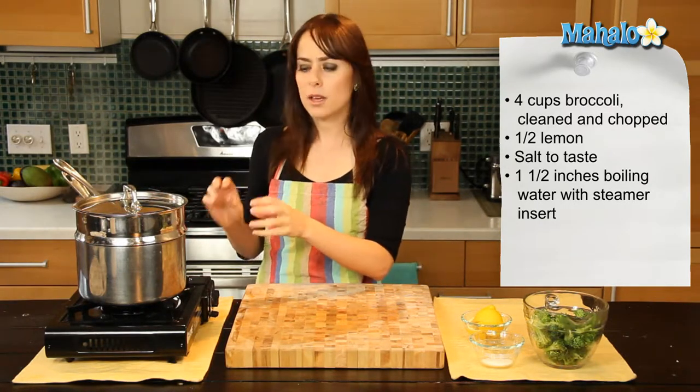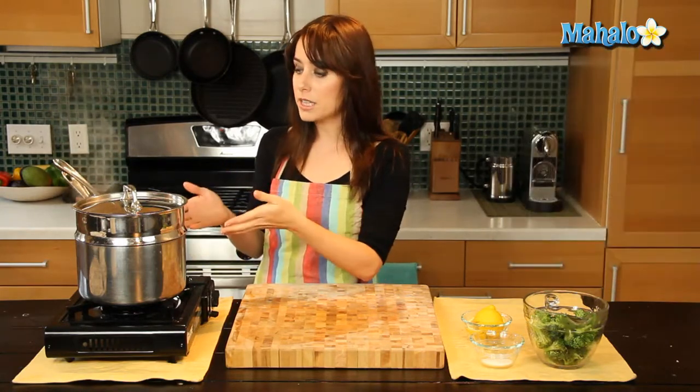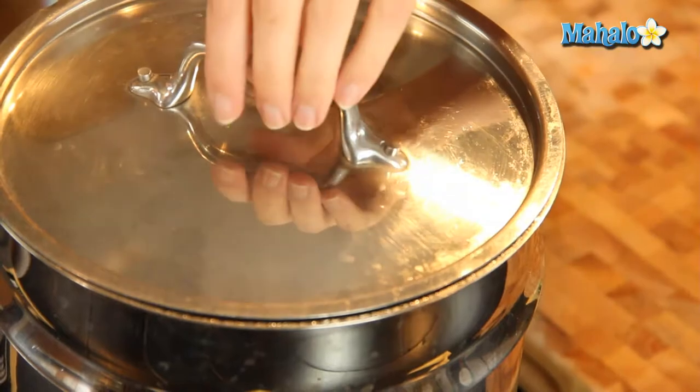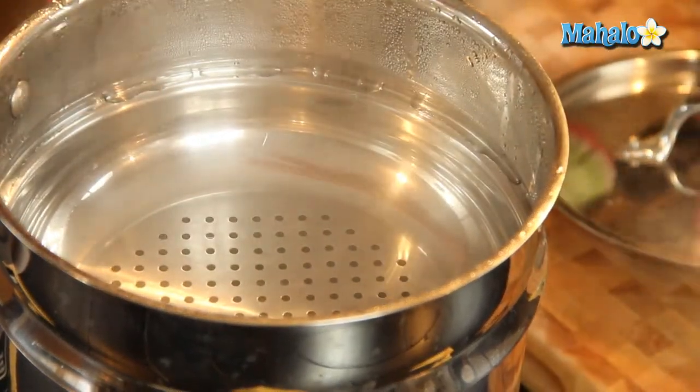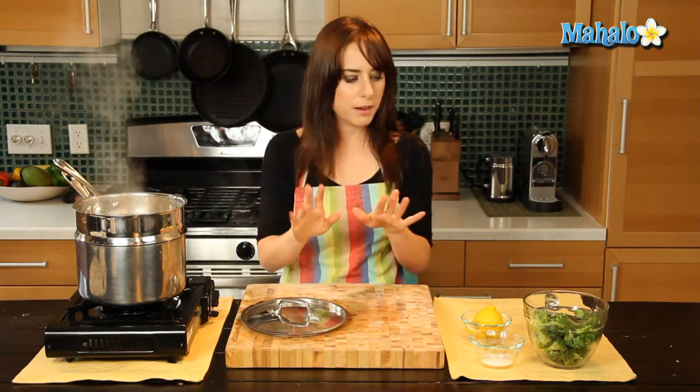Over here I have about one and a half to two inches of boiling hot water in this pot, and then I have this nice little steaming insert that came with my pot, but you could use one of those steaming baskets too. Whatever you have will work just fine.